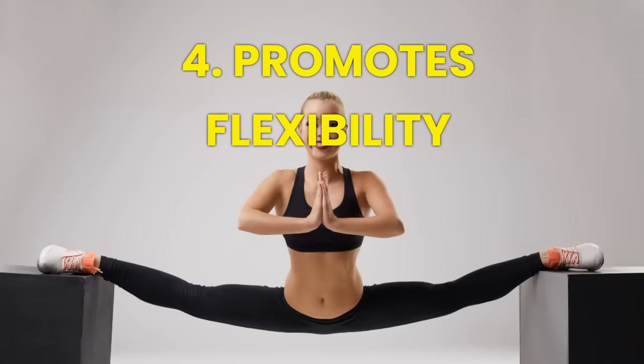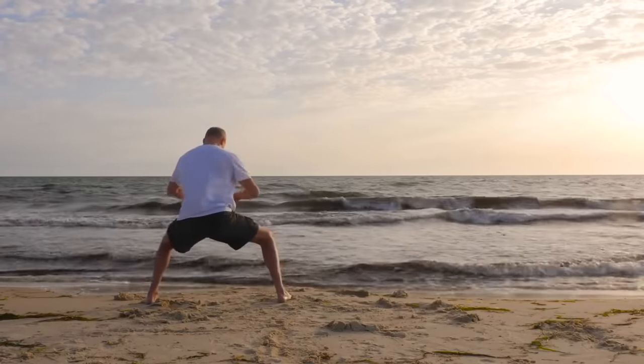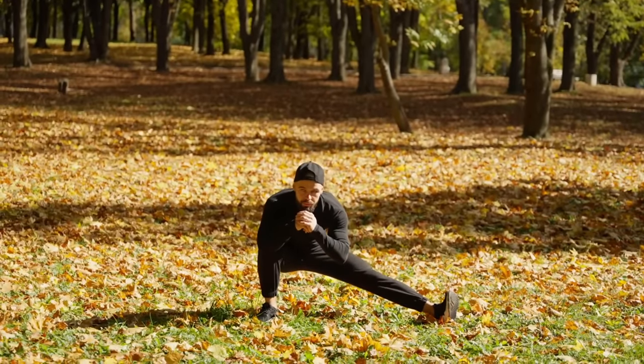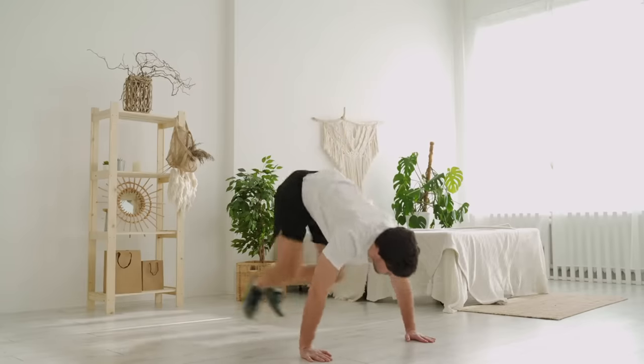Number four: horse stance training promotes flexibility. It enhances your flexibility by forcing your body to adapt to a deep squat position. Over time, you'll notice improved range of motion in your hips, knees, and ankles, which can help prevent injuries and enhance your overall mobility.